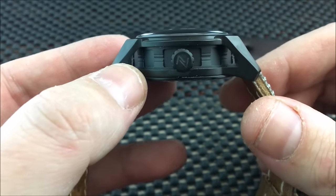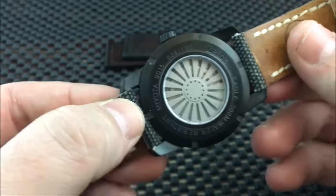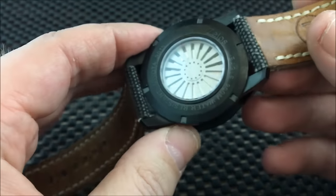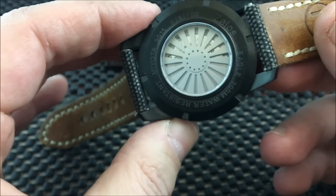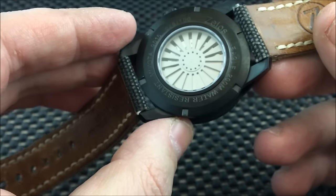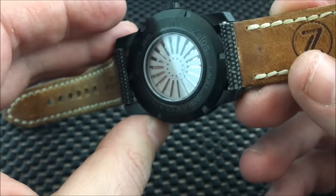Screw-down crown, as this watch is 200 meters water resistant. You do have an exhibition case back with a turbine covering the movement, and I'll get to why that design is there in a minute.